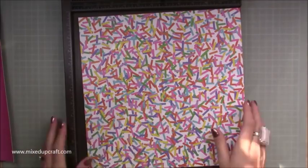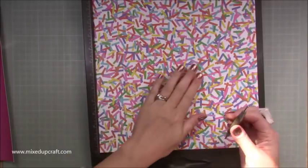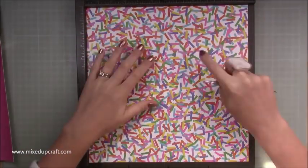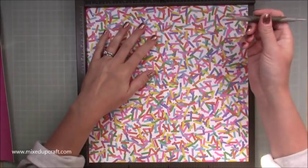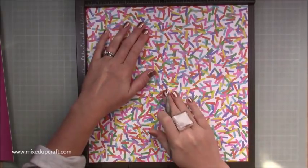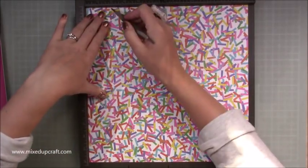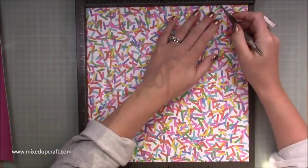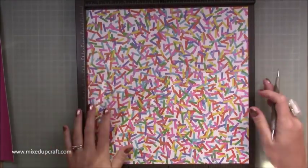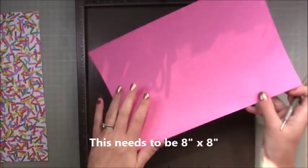First of all we're going to make the actual bag - really straightforward. You need a piece of 12 by 12. I've already scored mine. Along the 12 inch side you want to score at five and seven - that creates our base and two sides. Then rotate and score at two and ten, giving us this eight inch section with two inch sides.